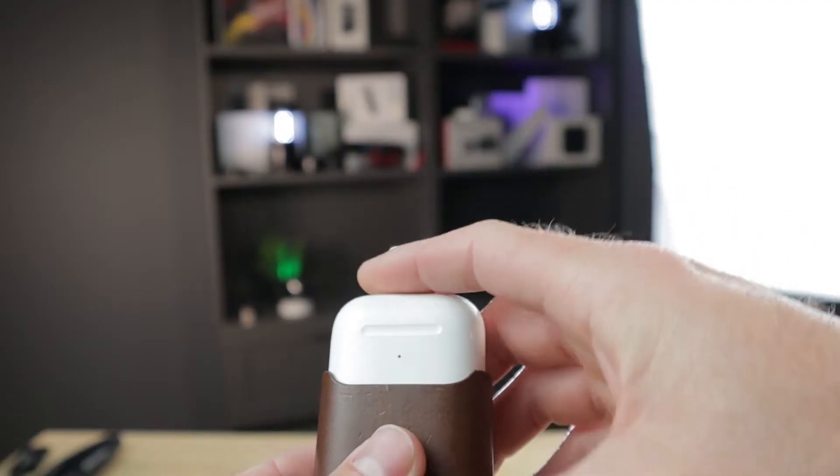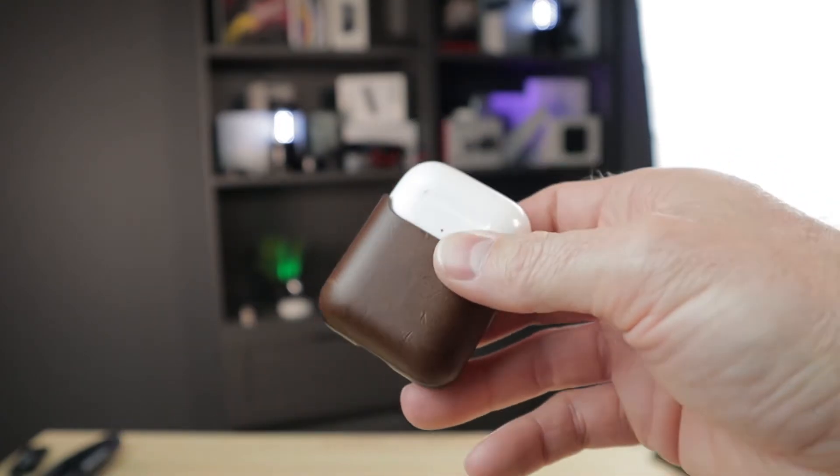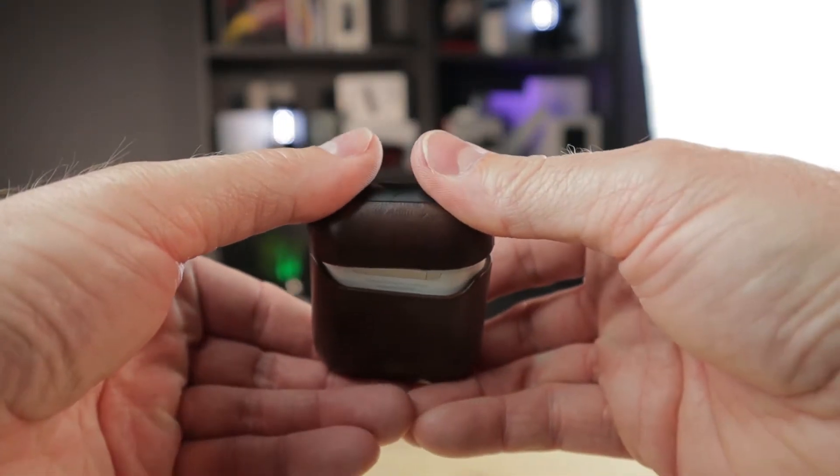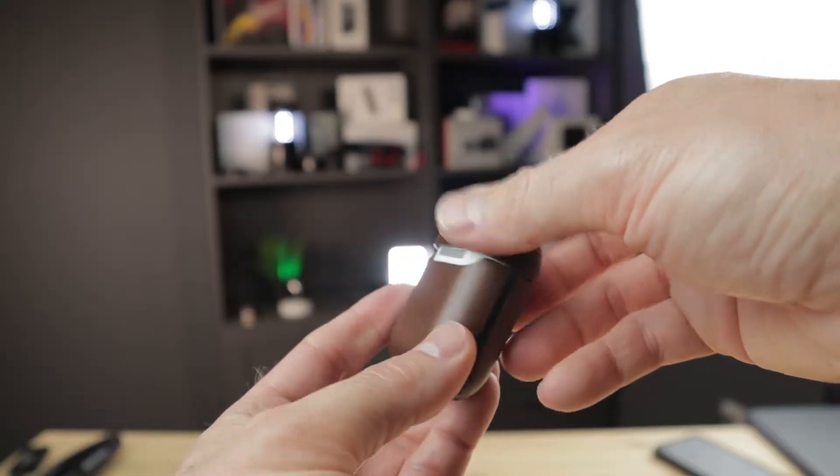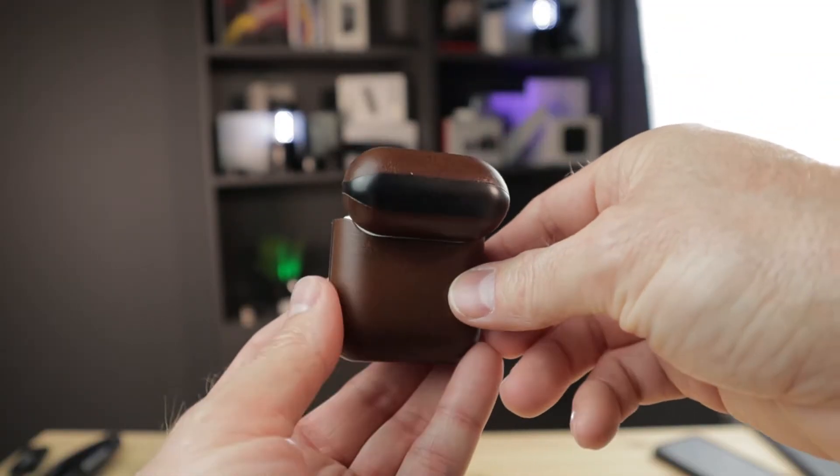The AirPods slide right into the case and with a squeeze, they're set. The top cover for the AirPods pushes on the same way. One thing to be aware of is alignment for the AirPods hinge — the cutout on the back of the case needs to be on the backside of the AirPods, otherwise the AirPods will not open correctly.